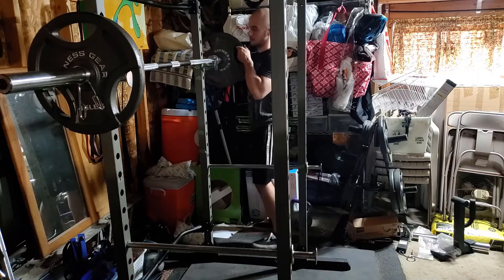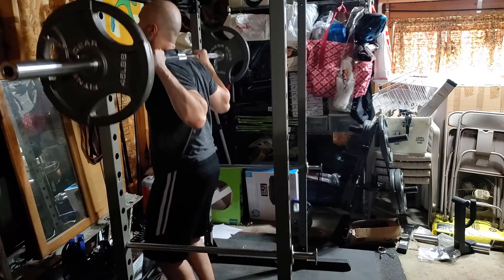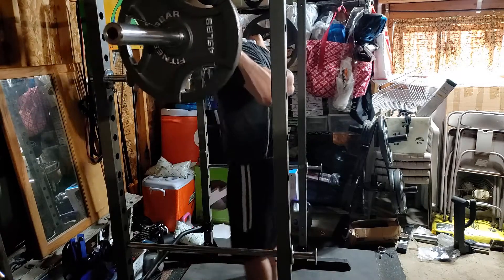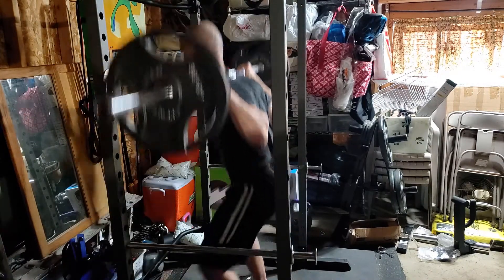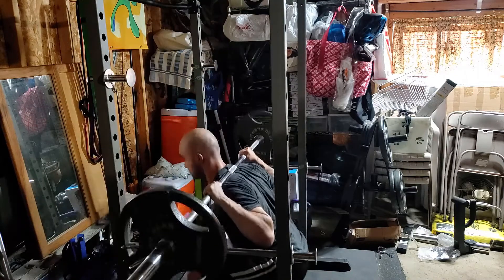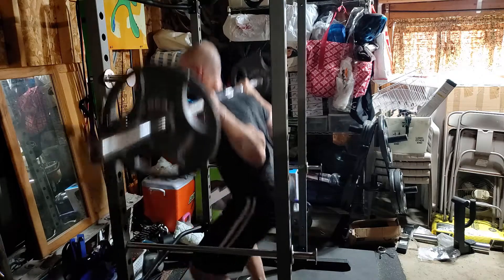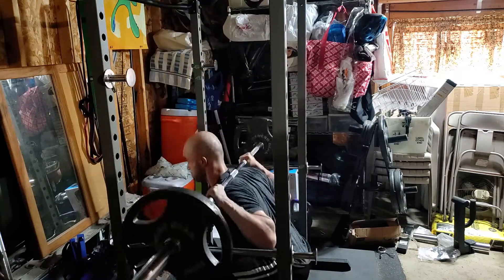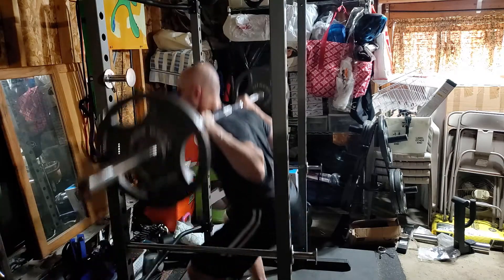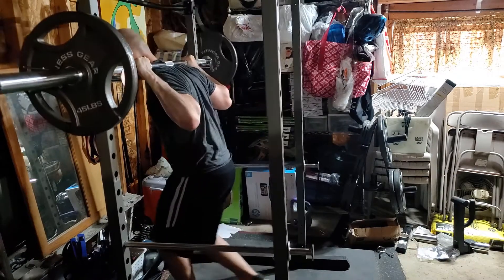We're loading up 135 pounds now. I think I do it for 10 again. Everything feeling good, which is a surprise because I've had so many problems with my squat, but today it felt pretty good. Somewhat consistent tempo here — it's not perfect but it's pretty good.